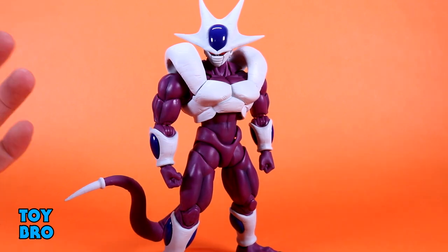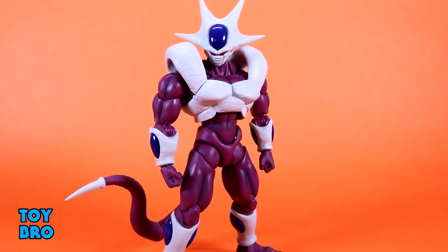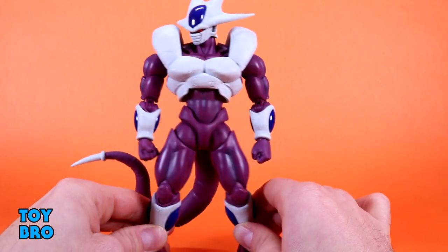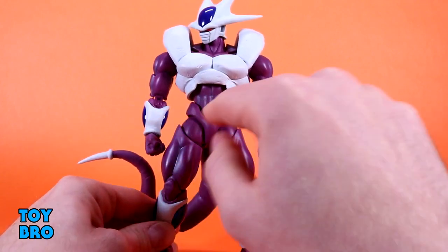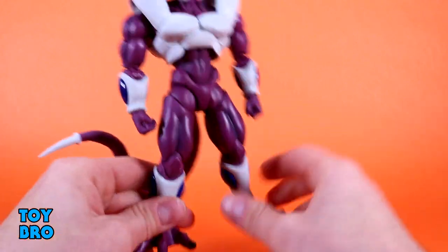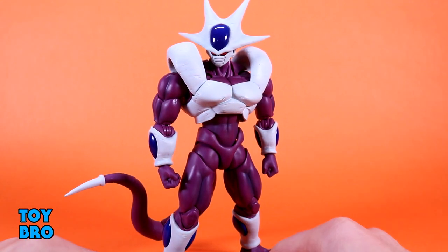I'm happy to report that he is otherwise covered in a ton of shading. All of the musculature has this sort of deep purple shading to it — he is very grape-looking underneath that white plating. There's a lot of shading in the musculature at the thighs, on the arms, and on the abs. I wasn't sure if he was going to have it, and I was concerned he would look a little flat without it, but it does add depth and makes him look beefier by showing the muscle definition.